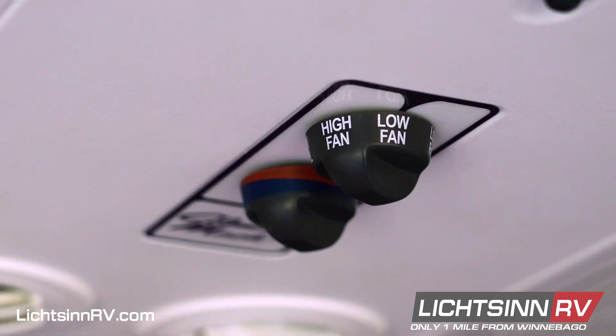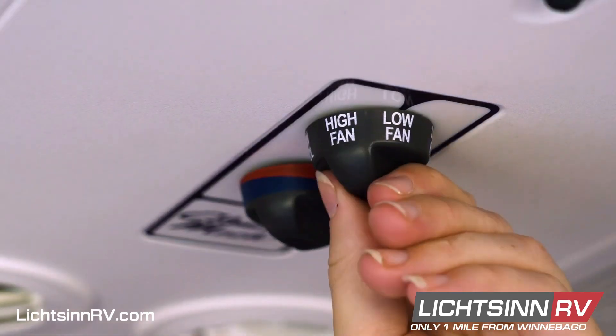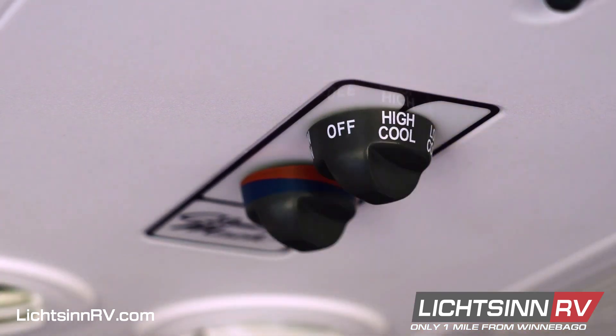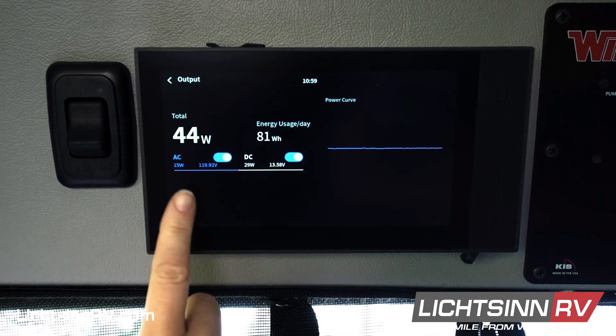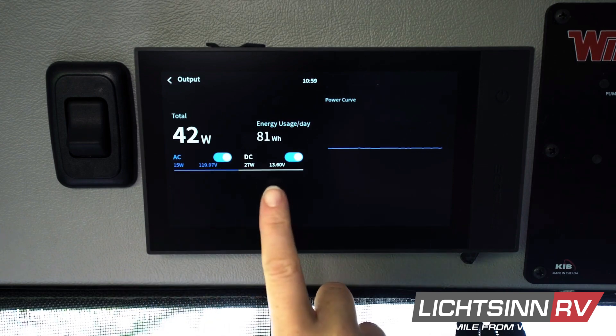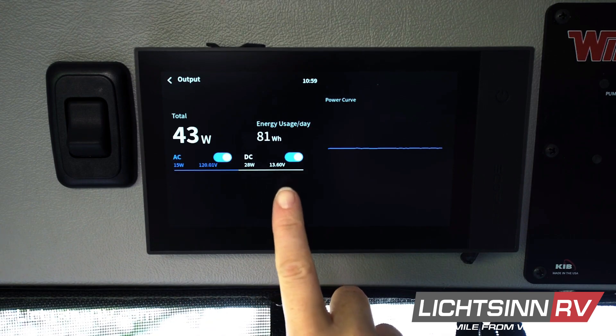We suggest transitioning from low fan, to high fan, to low cool, to high cool, so that you don't shock the system and trip any breakers. Your AC power will be things like your air conditioner and your 110 volt outlets, and your DC power will be things like your lights and your 12 volt wall outlets.